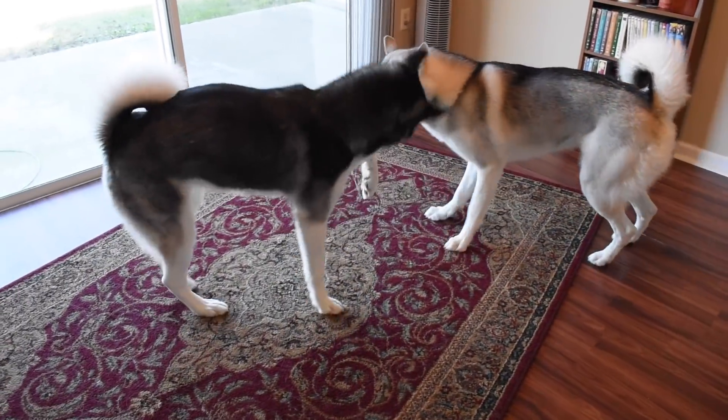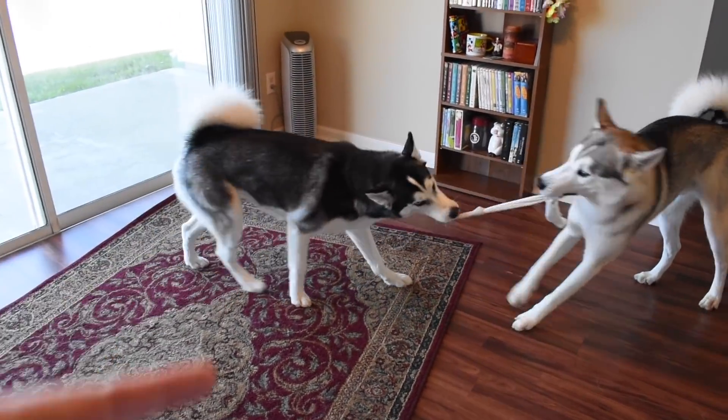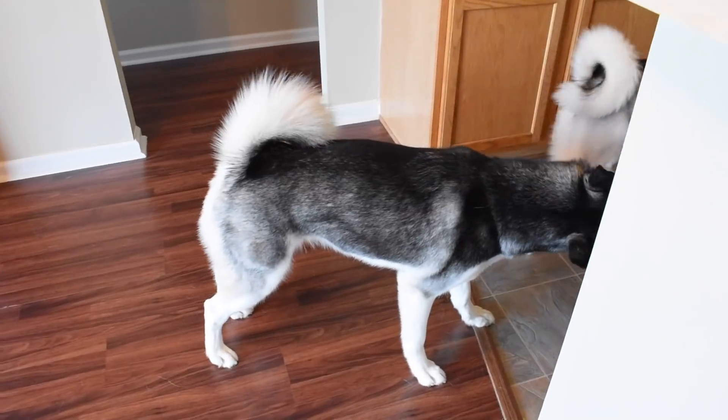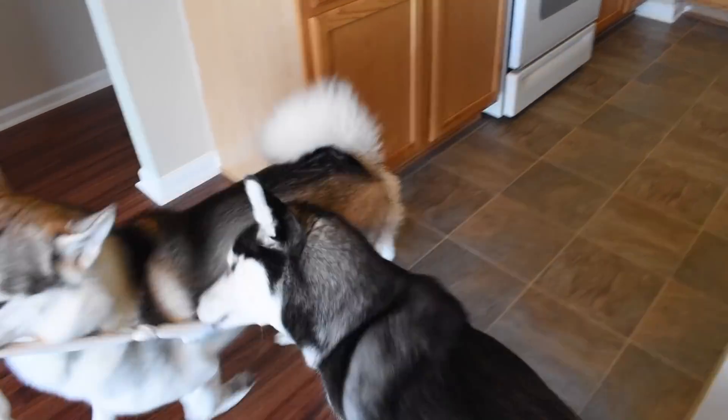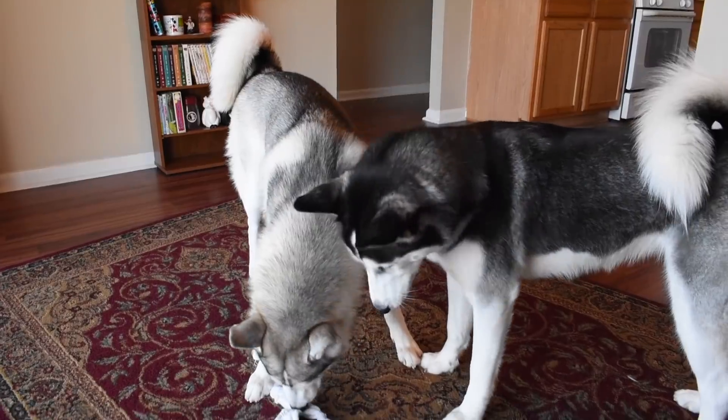Some of you guys have Huskies at home and you're like, how do I get them to calm down? How do I get them to stop acting like a fool? Well, there's a bunch of different steps that you can take, and we are going to go over those steps right now.